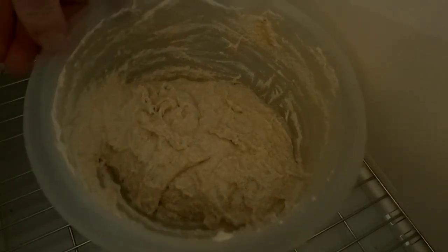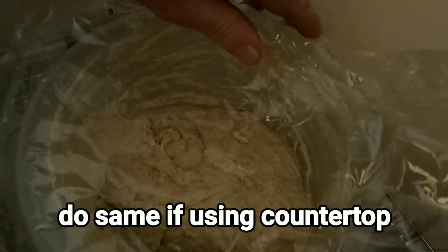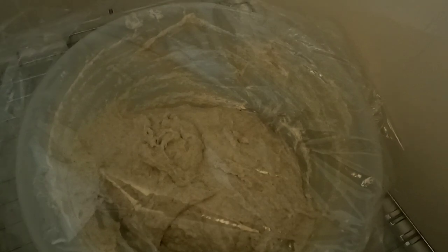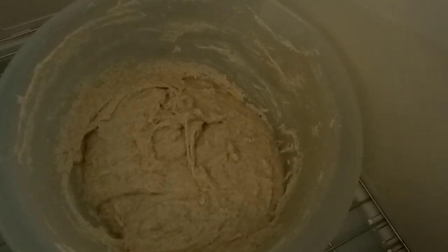I've got the salt added back in. The dough is very sticky, so I'm going to cover it with a piece of plastic wrap — just lightly cover it, doesn't have to be a lot. Then I'm going to wait 30 more minutes. After that, this is where we are going to do our first stretch and folds.